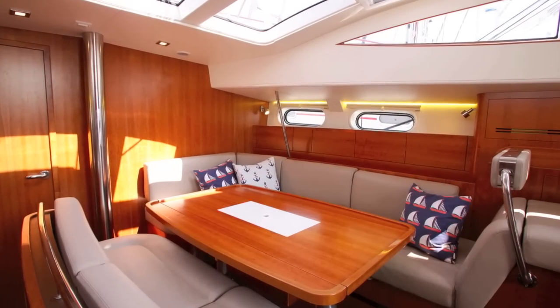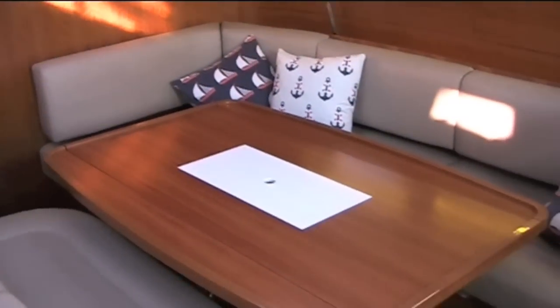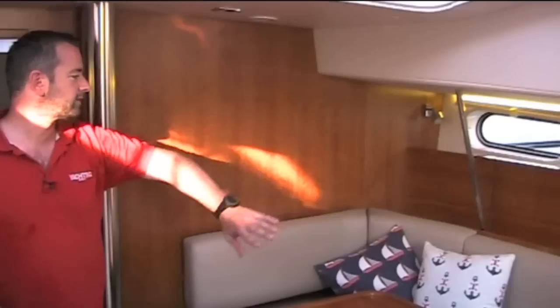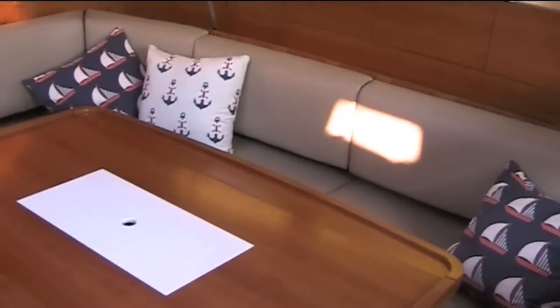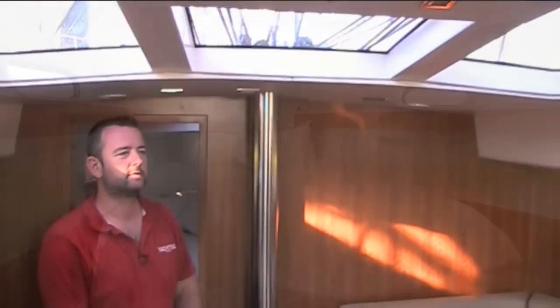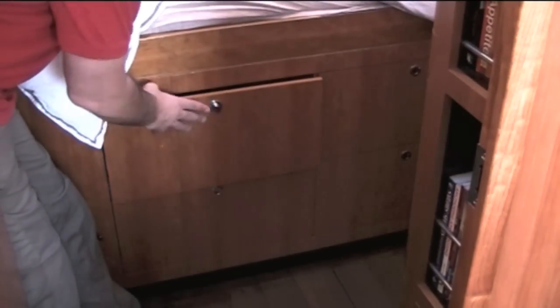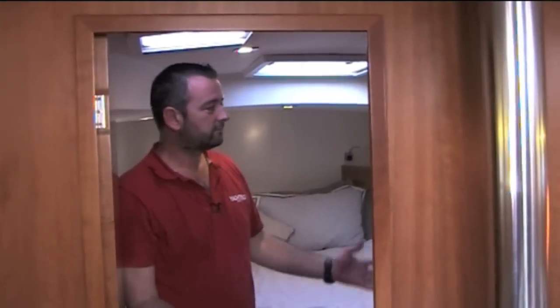Here's the saloon. The access panel to the centreboard lift lines is here. You've got this table where the leaves fold down and the table drops, so this becomes a vast double berth. Storage all along the outside, behind the seating, and under the seating — there's stowage everywhere. These lights in the deckhead make it really light down here. Here's the forward cabin — again, masses of stowage. A shelf locker here, a bookcase, two more shelf lockers, and a hanging locker at the end. You've got four huge drawers under the berth, plus more stowage forward of those and forward again near the bow thruster. Three opening hatches as well as the hull ports — a gorgeous place to be.